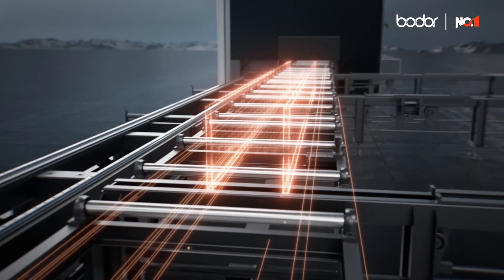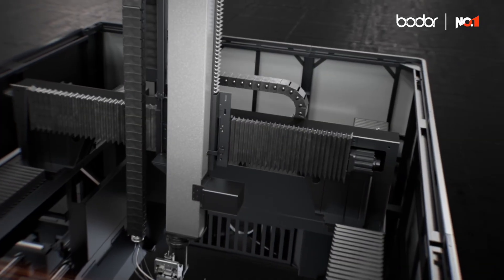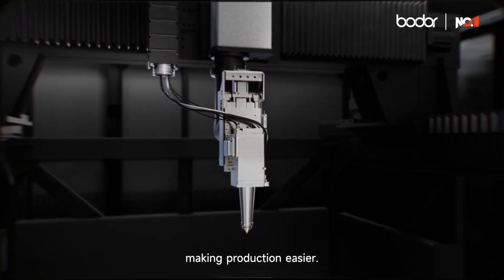With high performance, achieving the extraordinary. The master of profile processing, making production easier.